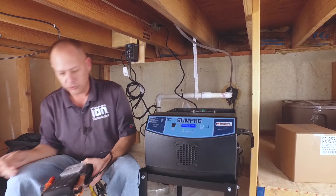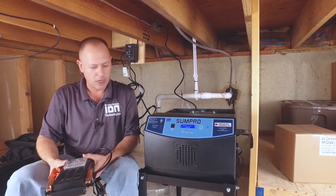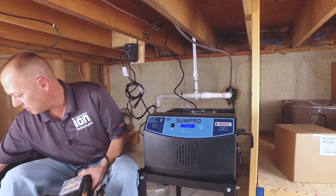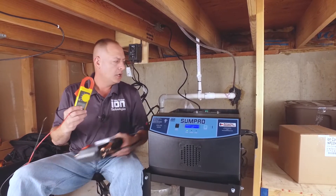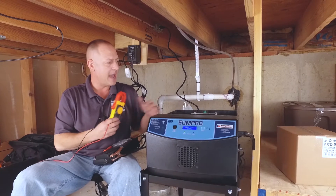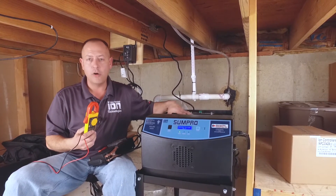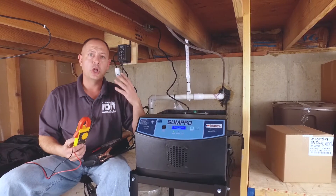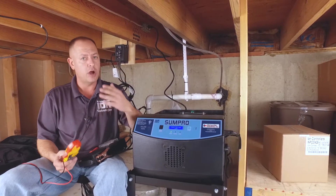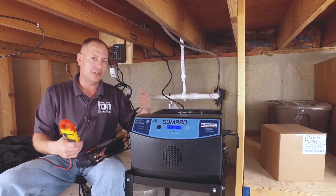What we want to do first is general maintenance on a battery backup system, regardless. A lot of guys will test their batteries with a voltmeter. You could put a voltmeter on a battery — good or bad — and it'll show 12 or 13 volts. But you're not technically putting a load on it, and that's where a lot of people go wrong. They test with a voltmeter, it shows 12 volts, and they say the battery is good. That's not the case.